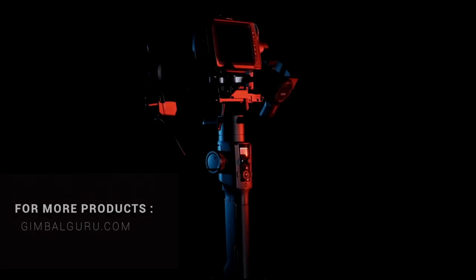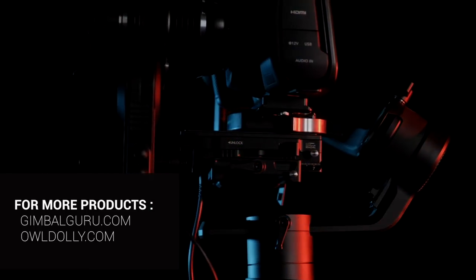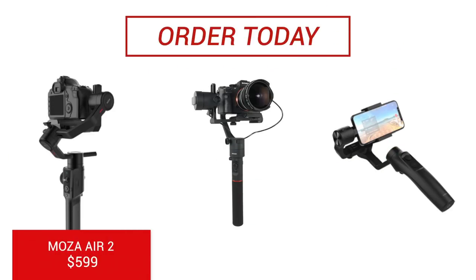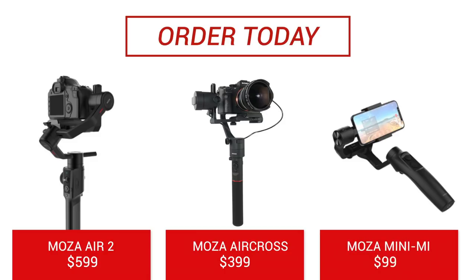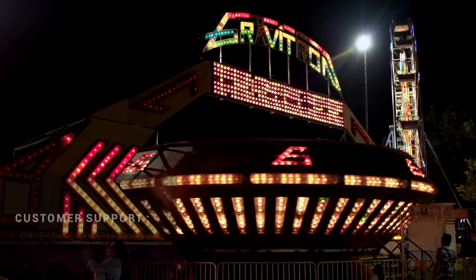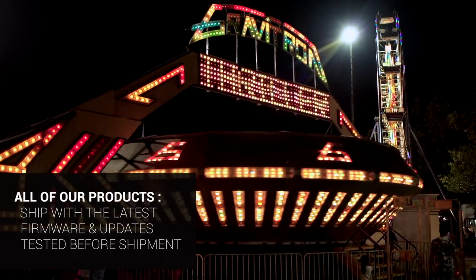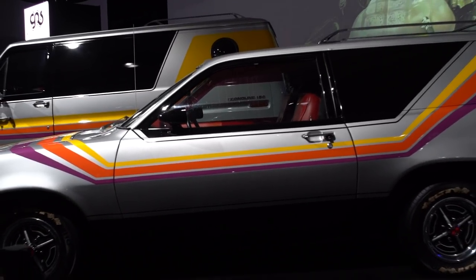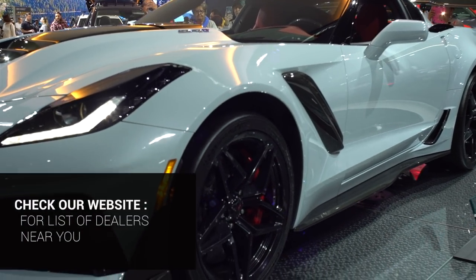Thank you for watching! If you like these videos and would like to support the channel, please check out GimbalGuru.com and OwlDolly.com for all your gimbal needs. And don't forget to subscribe! We have gimbals for all levels of filmmakers, such as the Moza Air 2 for $599, the Moza Air Cross for $399, and the Moza Mini-Me for $99. Have questions about your future gimbal purchase? Feel free to contact our stores by email or by phone. All gimbals shipped by GimbalGuru and OwlDolly are updated to the latest firmware and are tested before shipment, ensuring our customers get the best experience with their gimbal. Check our website for a list of gimbal dealers near you!